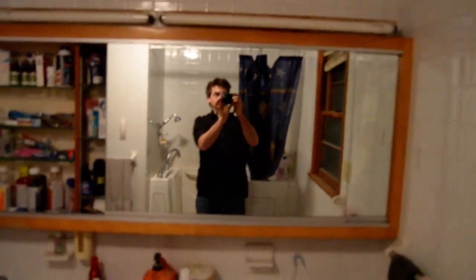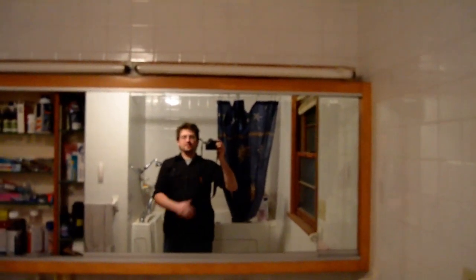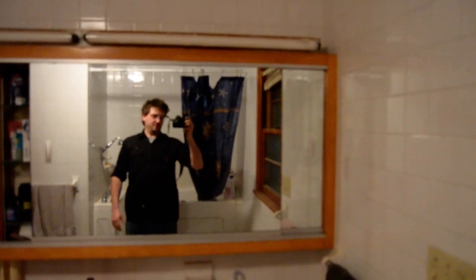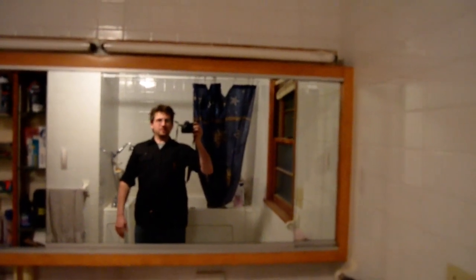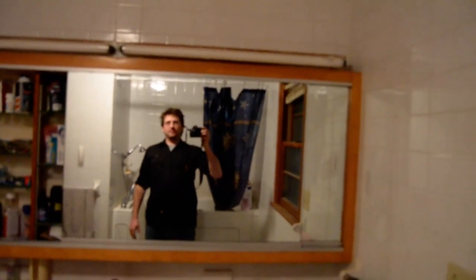Hello everybody, this is Key Keeper here. As you can tell, that looks a lot better — I've got a new camera here. This is a Nikon D3100. I'm testing it out to see if it's a new platform I'm interested in using to produce YouTube videos.